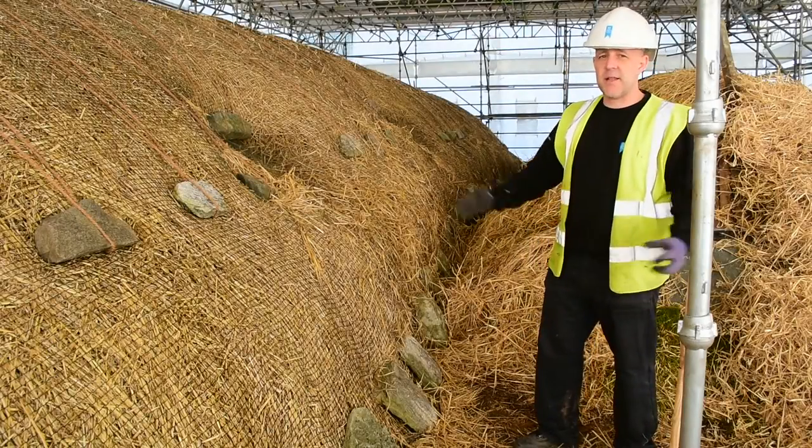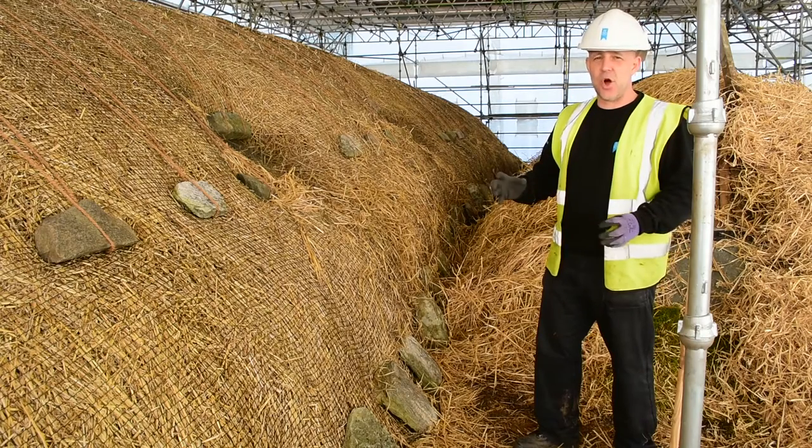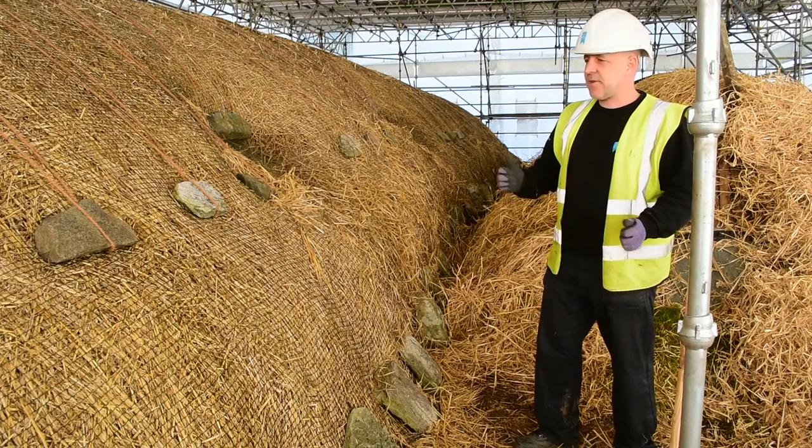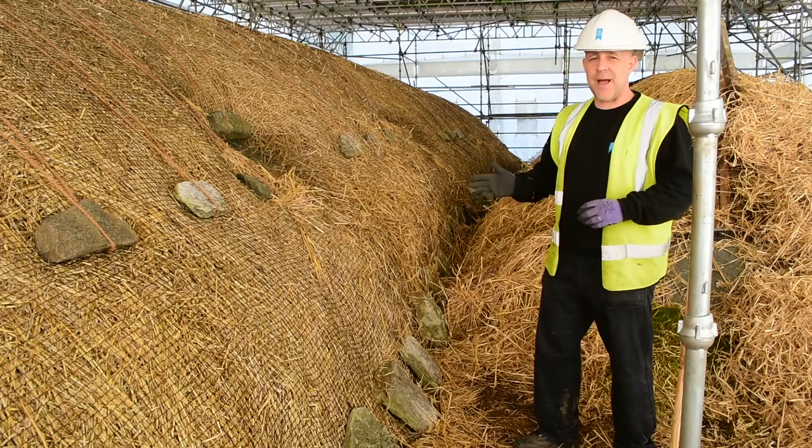We've got out the netting — it was outside and had to be rolled out and stripped of any old debris, weeds, knots, and grass in it. Once we cleared that and took them all out, three of us rolled it back in again. We rolled it in such a way that when we come into the black house, we're going to place it onto the roof the way it was taken off.